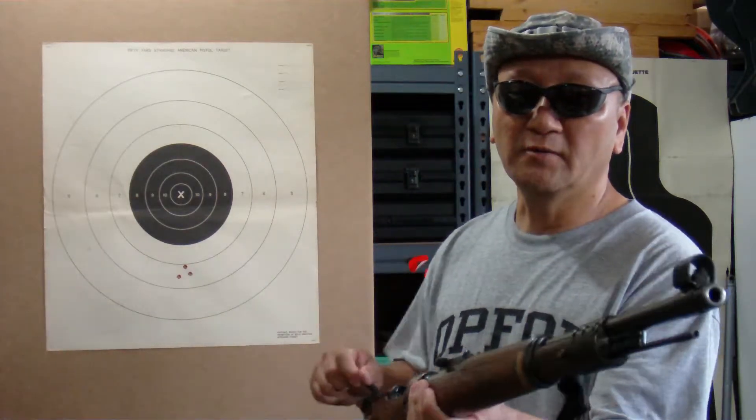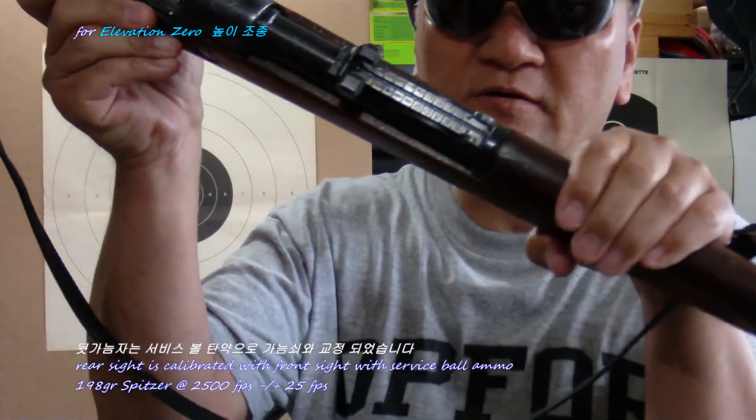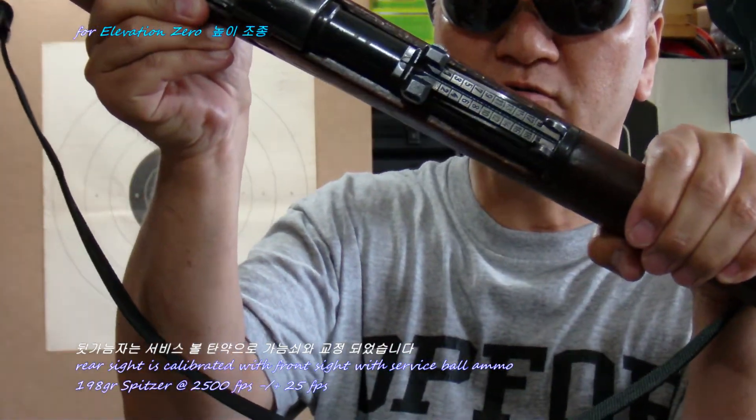The K98 Mauser rear sight is elevation adjustable. However, it is calibrated from 100 meters to 2,000 meters.